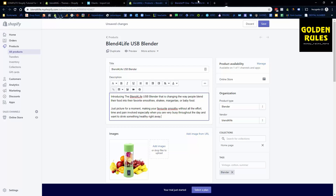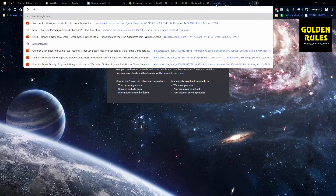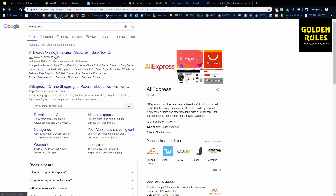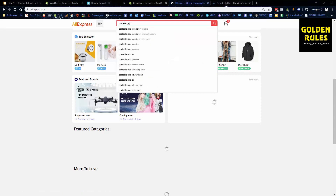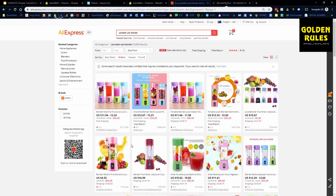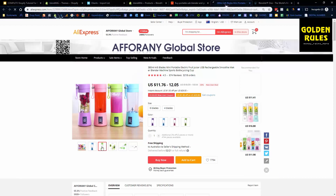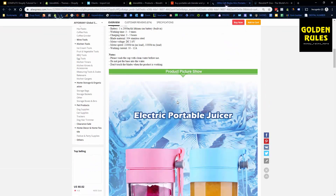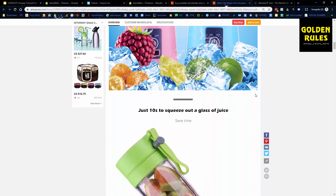I don't recommend copying someone else's images or GIFs — always make your own. You can usually find them through AliExpress. Search 'portable USB blender', sort by orders since those listings usually have the best images, and you can right-click save them or use the snipping tool or photo editing software to put them on your website. This way you're mimicking what successful stores are doing with nice images.